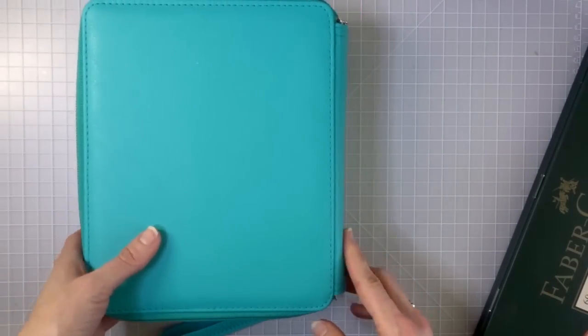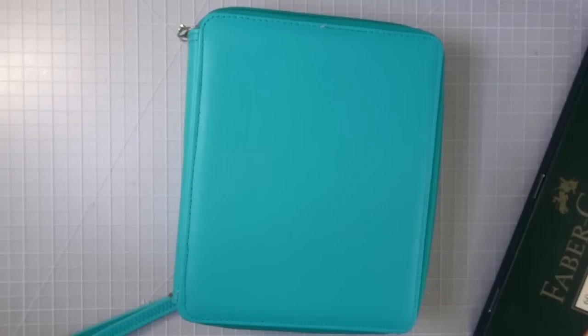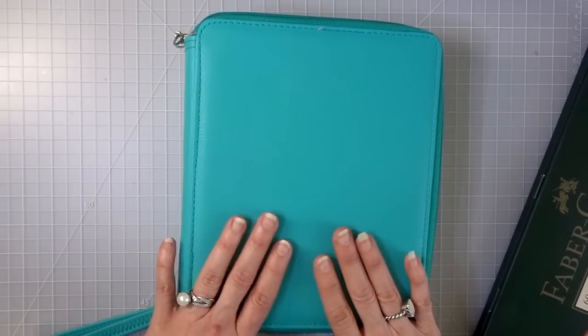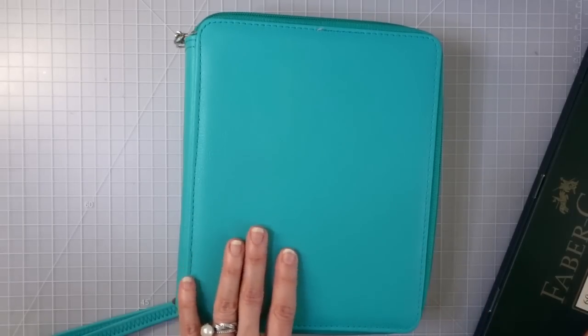I spend a lot of time making videos, so unless I get to color in one of my videos that's usually my chance to sit and color. I've really been enjoying doing the coloring chats lately — I started a page coloring Nightfall using the 120 square Bruynzeel set. I kind of get two things done at the same time: I answer your questions and still get to sit and color.